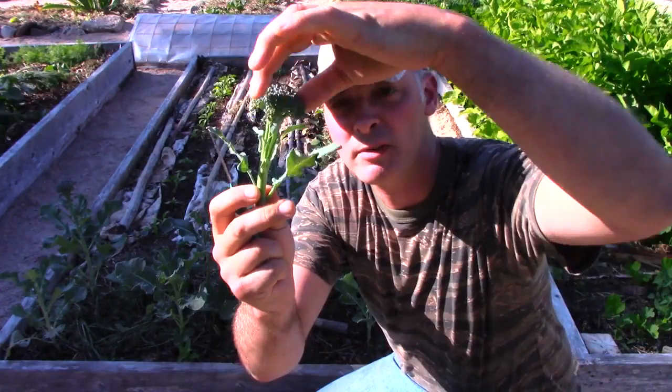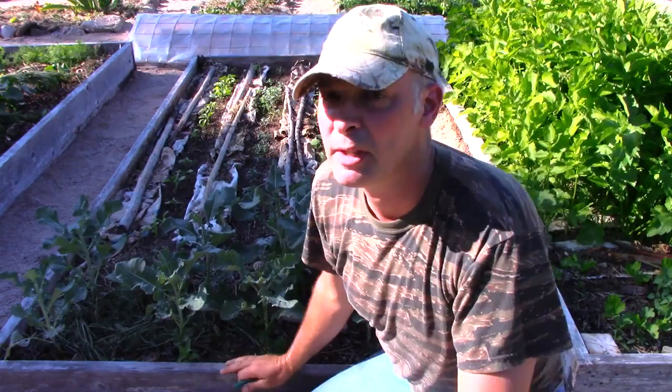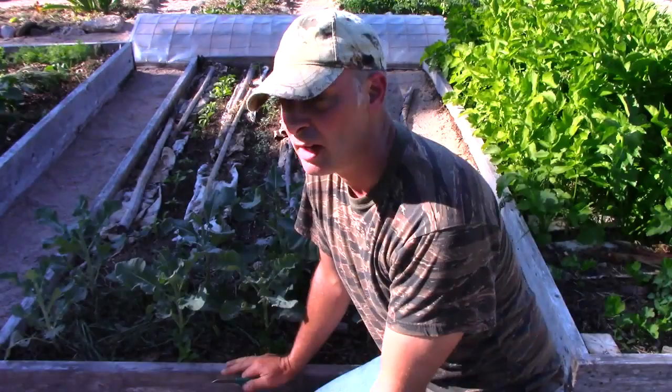I'm popping off all these because I'm hungry and I want to eat them. You can eat the whole thing — you don't just have to eat the broccoli-looking part, you can eat the greens too. They're very kale-like, I guess — it's the same family of plant. I've got one more growing elsewhere in the garden, so that's a nice little addition to tonight's stir-fry.